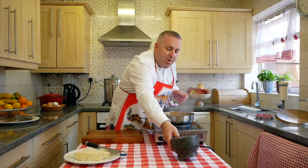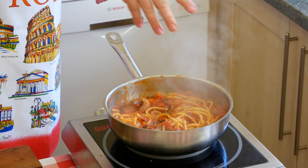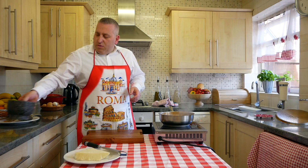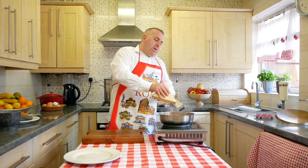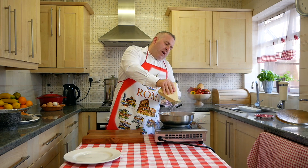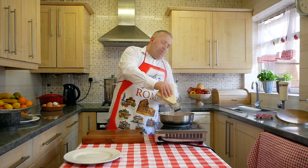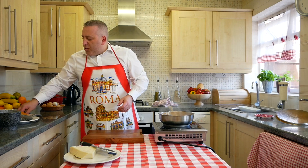We've got some black pepper from my mortar — put it in. Lovely. Pecorino — the best pecorino in the world comes properly from Amatrice. This pecorino I've got is not bad, it's not far off — it comes from Rome, Roma, the eternal city.